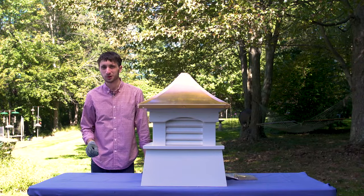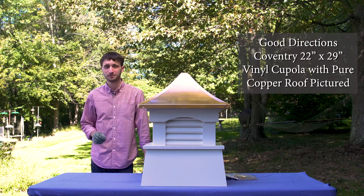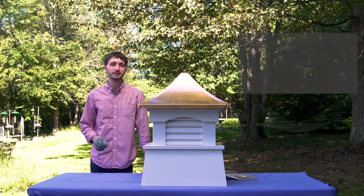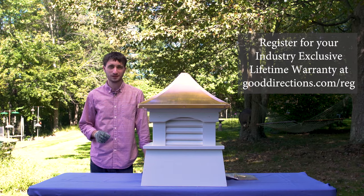Thanks for considering a Good Directions cupola. Our cupolas are made of solid cellular PVC vinyl and a grade one pure copper roof, materials that make this product capable of lasting a lifetime. That's why it comes with an industry exclusive lifetime warranty.